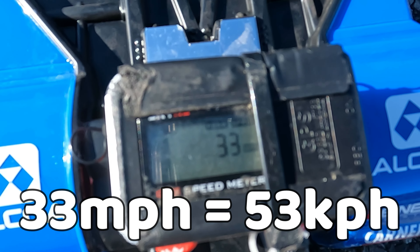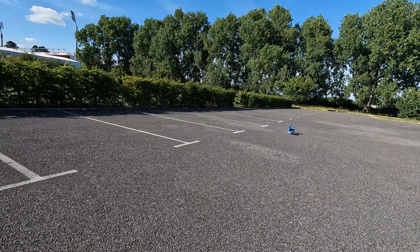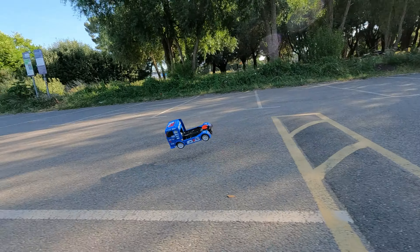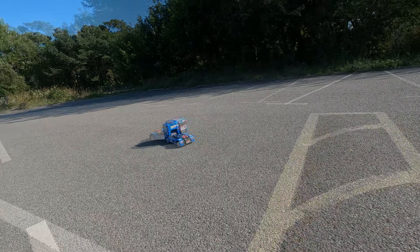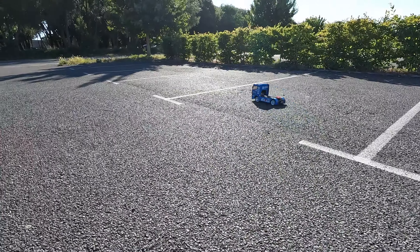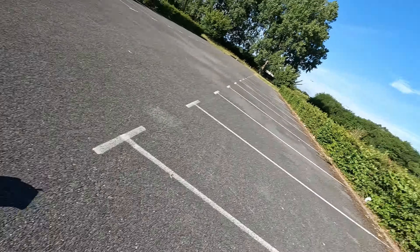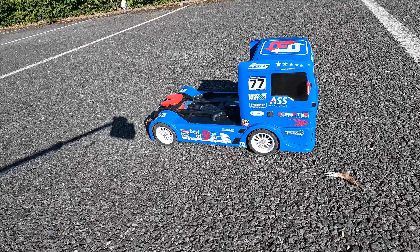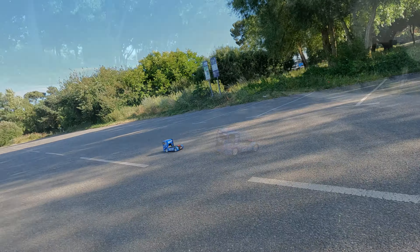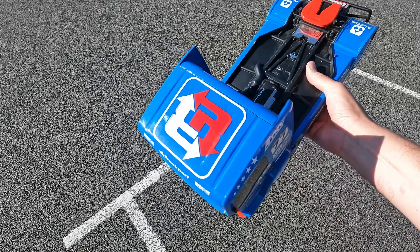Yes, that did the trick, so I went to see if it made any difference to the speed test. Now 33mph — not a bad improvement. I think this is quite low geared because my TL-01 with speed gears in it goes over 40mph and that's got a lower kv motor, so you could easily get this over 40mph if you wanted. It is notably quieter with the new prop shaft. This does collect a lot of stones in the chassis.